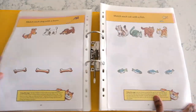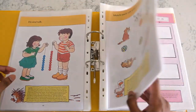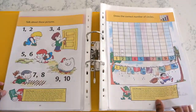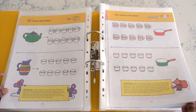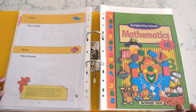I started these math books with my son when he was around two. He was very young, but he had gone through all the toddler folders I had put together and he wanted something a bit more challenging. So I was researching and came across Singapore Math and found this Early Bird Preschool Mathematics series. So I went ahead and bought the four books.